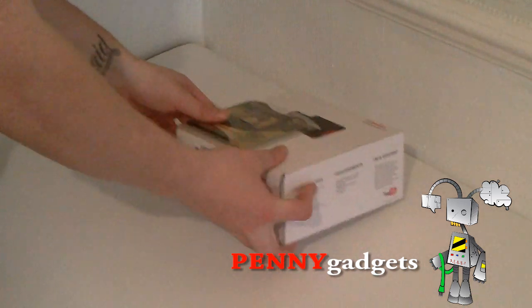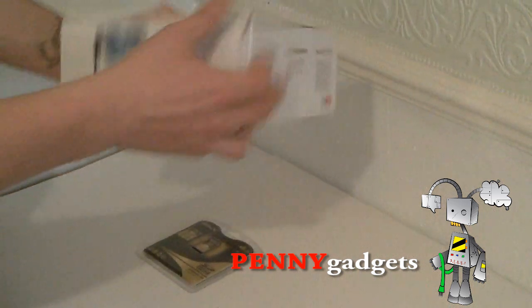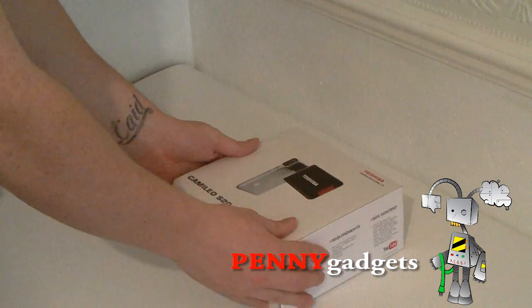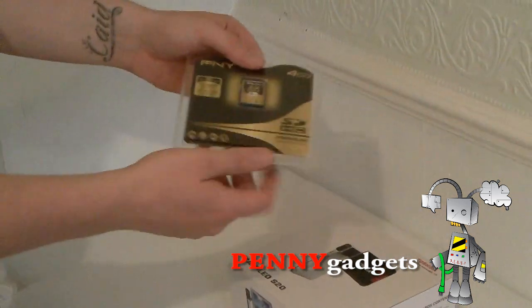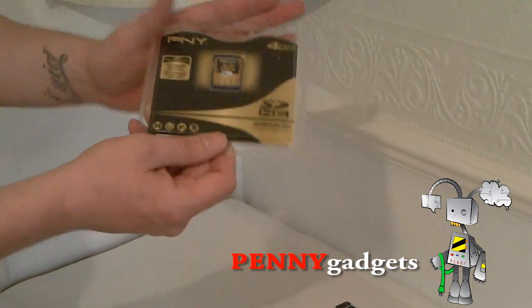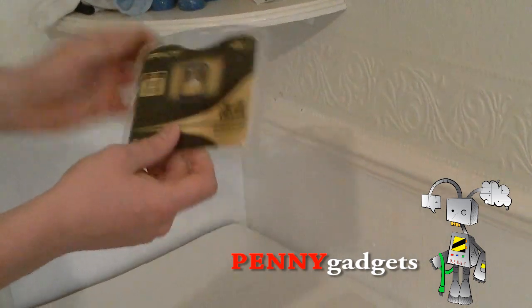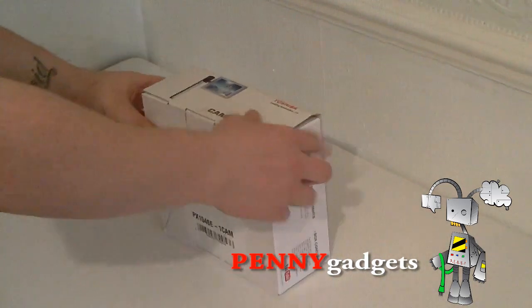So today we have got the Toshiba Cameleo S20. We are going to do an unboxing for you. It hasn't been opened yet, so what you are going to see is it being opened for the first time with all the accessories and the actual camera itself. I also took the liberty to purchase a Pony SDHC 4GB card. Tesco is at the moment selling these for £7, which I thought was a great deal. So let's get it unboxed.